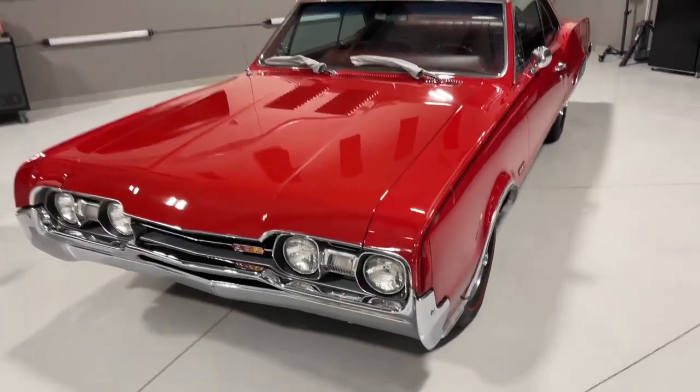Okay, so real quick, just a little bit of before. Like I say, this ain't bad. Real light swirls, pretty uniform throughout the car. Some places are worse than others.